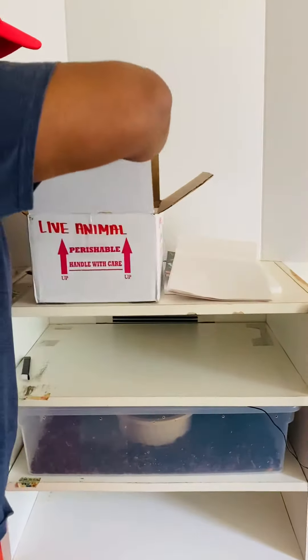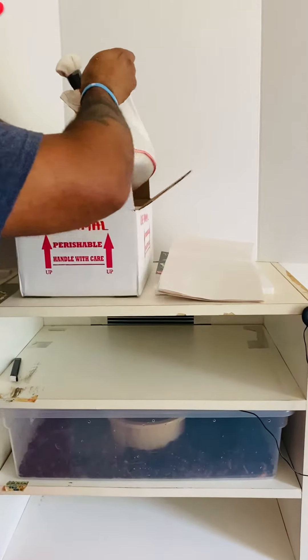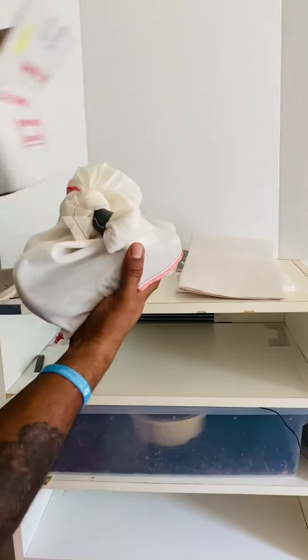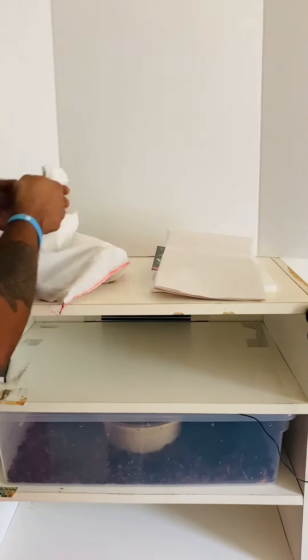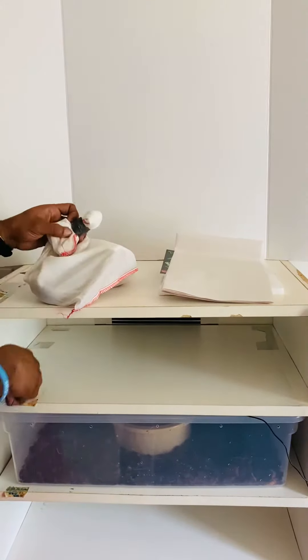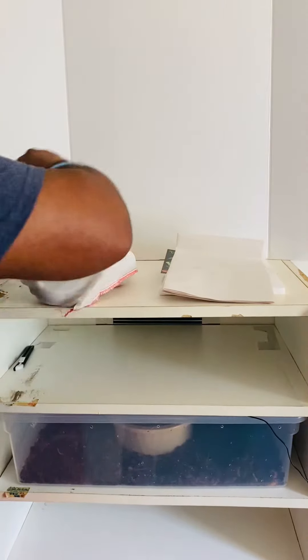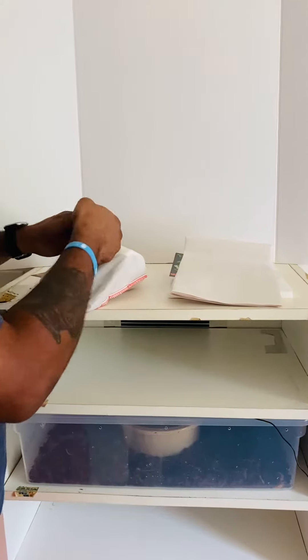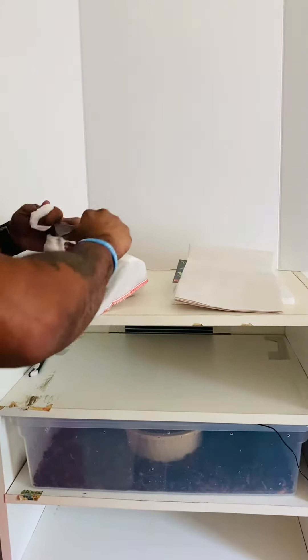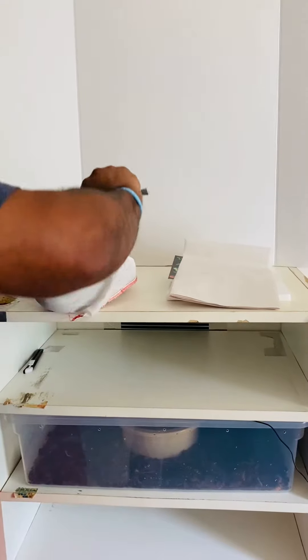I do have a few different females that he'll be working well with. Basically I'm just doing this video to confirm a live arrival and then it's a brief update about what's going on with Jaymaker Reptiles.